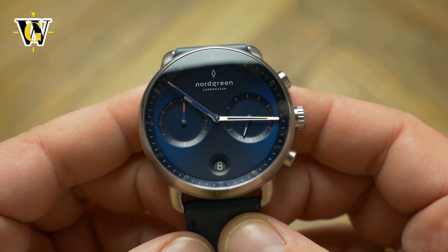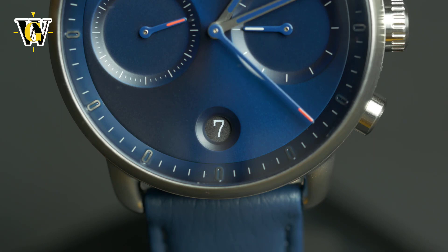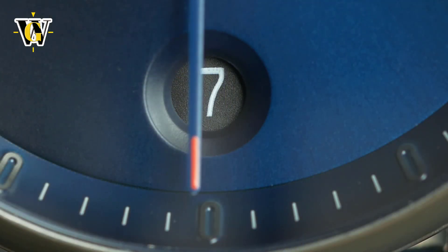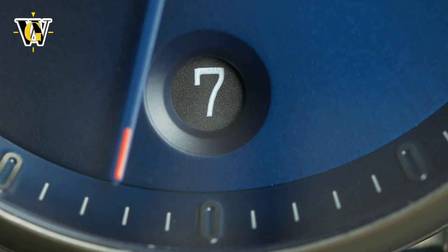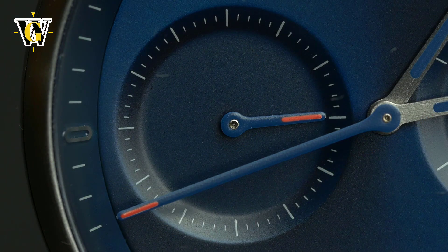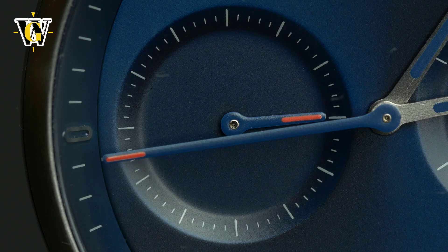The Nordgreen Pioneer is a nice watch for the price that has some original design elements. Although I do like it, I originally wanted another model from their collection that was even more original than this. Sadly, it was out of stock back then, but I do hope they get it back as I would love to review that model as well.